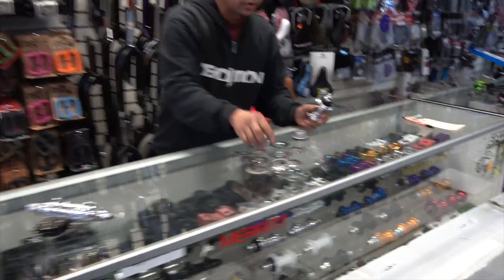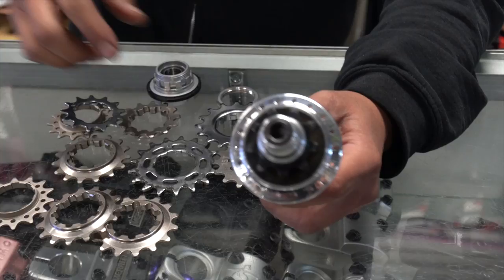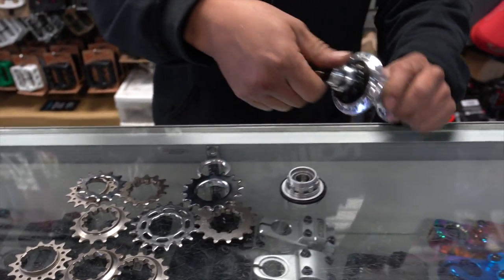Look at all these gears. If you decide you want to run a bigger or different cog, all you do is pull the cassette apart and swap it out.